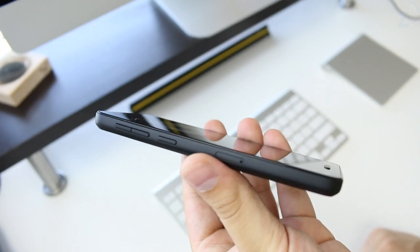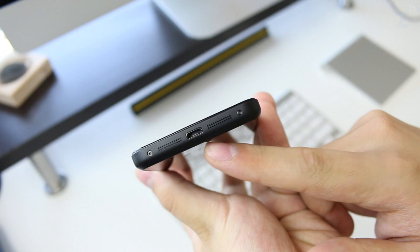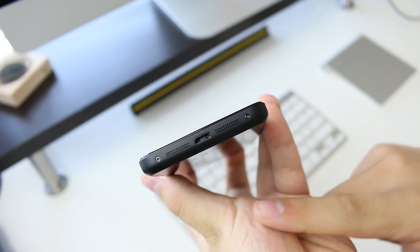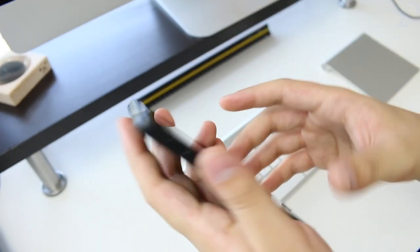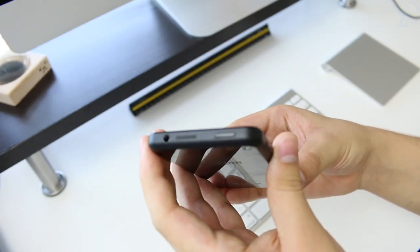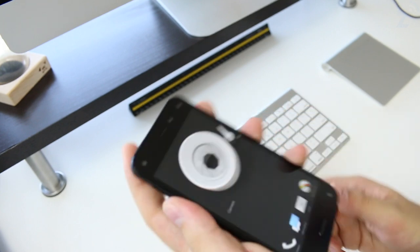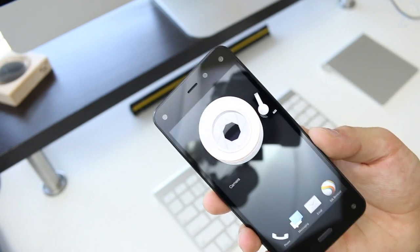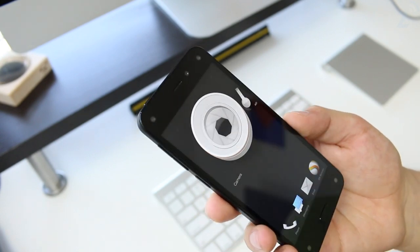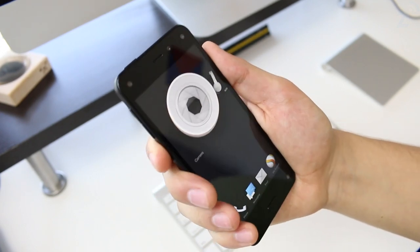At the bottom there's the charging connector, a speaker, a microphone, and screws. There's nothing on the right side. On the top we have another speaker, the headphone jack, and the lock button. Having two speakers is a nice touch — it'll help when you're watching movies or playing games. However, the lock button placement is a bit awkward.